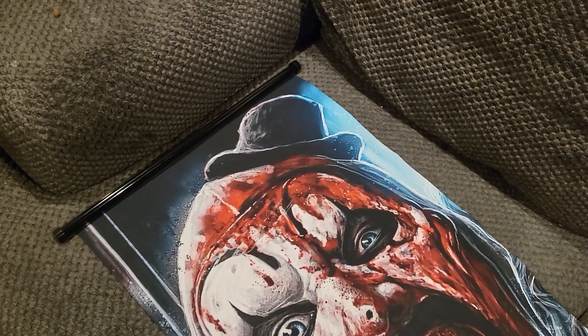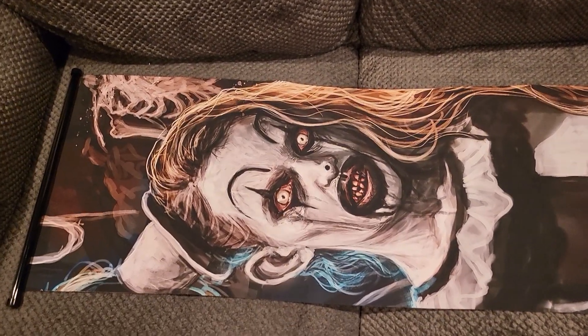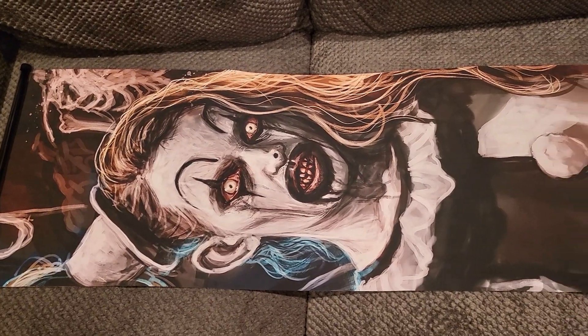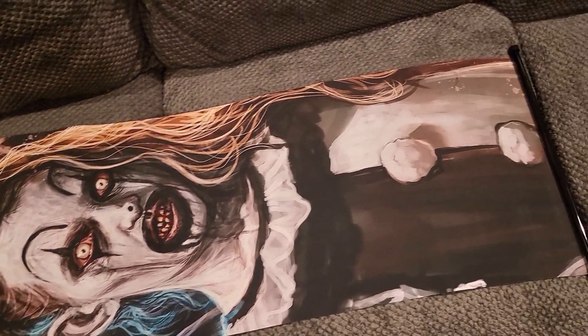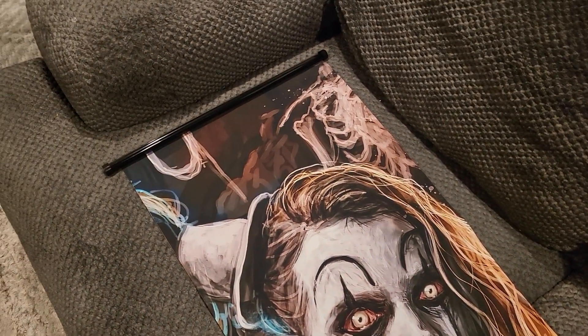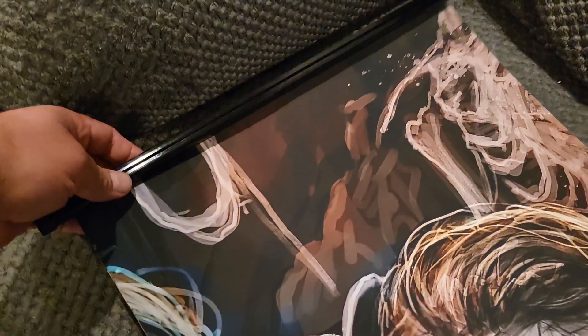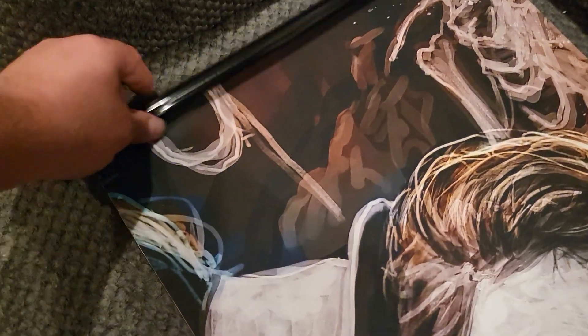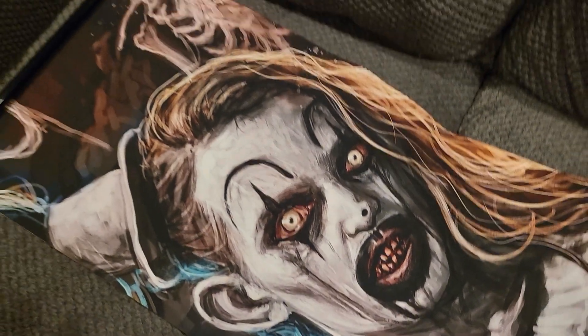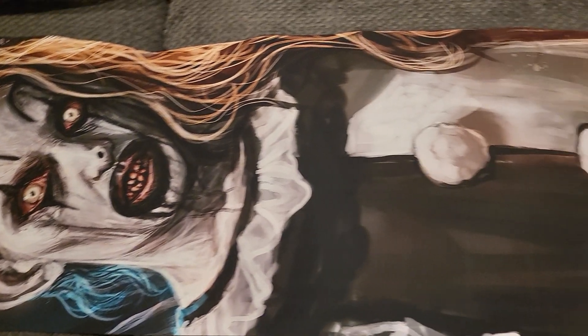The next one we got is the Little Pale Girl from Terrifier 2 — super awesome. It's the same style as the Art the Clown scroll poster — same nice fabric canvas material. The detail on this is just fantastic.